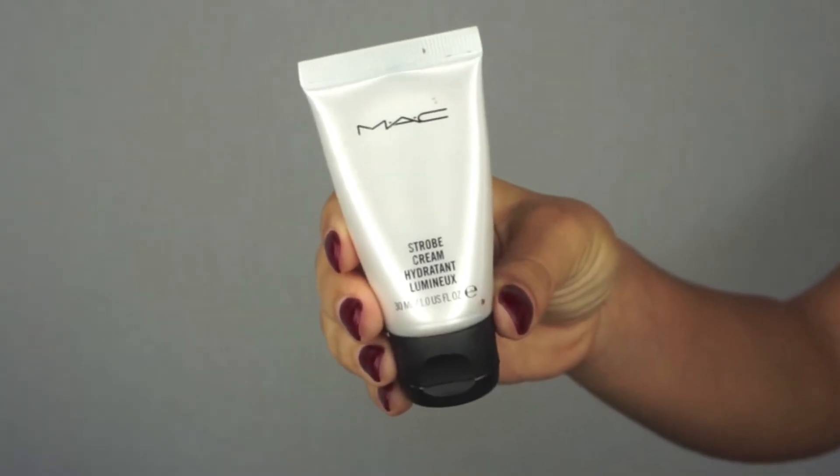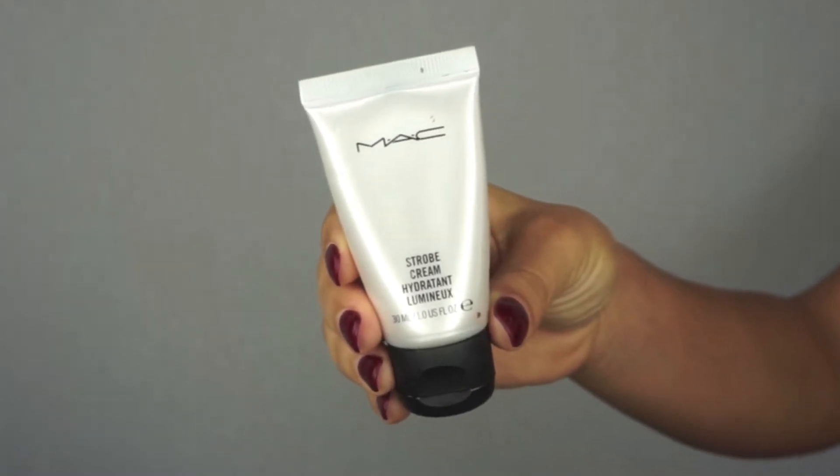For the rest of my face I really want glowy, dewy, fresh skin, so I'm going to use the MAC Strobe Cream — just the OG one. I'm going to take a little bit on my fingers and smooth this out on the rest of my face. This is going to help create a nice luminous glow under my foundation. I'm not going to put it in the center of my face, just on the outside.